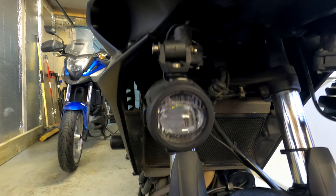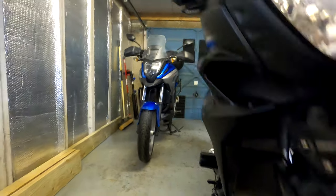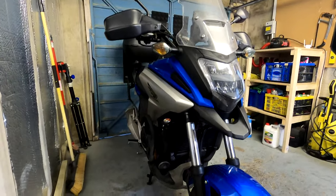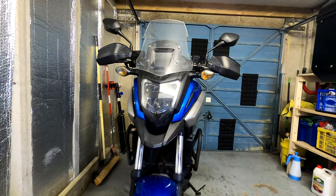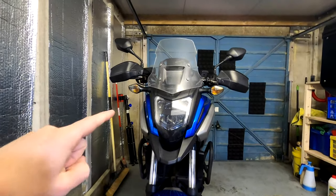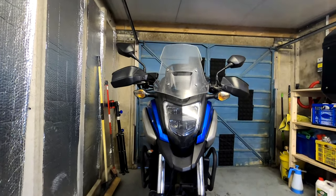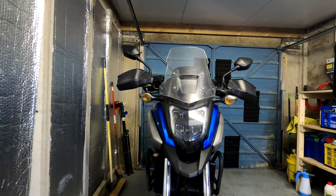This bike over here is my girlfriend's bike — the NC750X. This is the front of the bike, and although the headlight is LED on this 2017 model, it's not incredible. It's quite bright but it just doesn't light up the road, and it's not very bright in terms of being seen on the road.